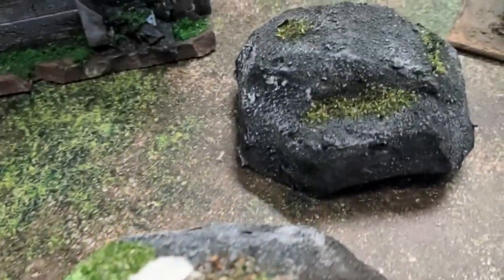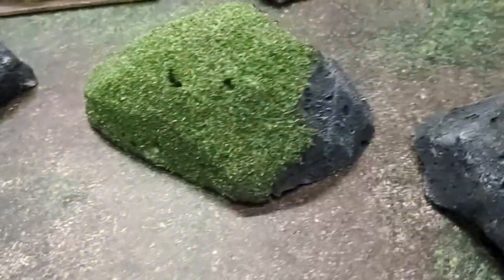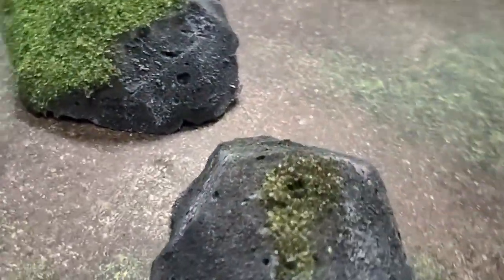How to make scatter rocks in just five minutes. Each one of these rocks took five minutes to make — five minutes of effort. There's some drying time in between, but in terms of actual effort, it's just five minutes.